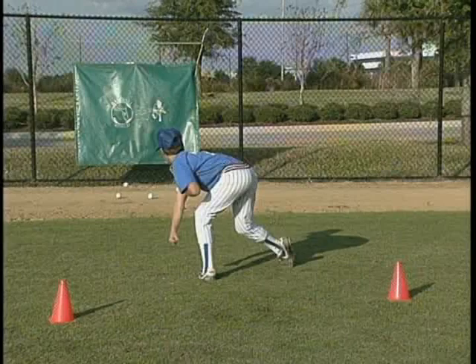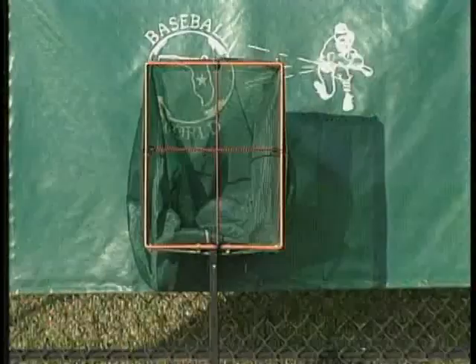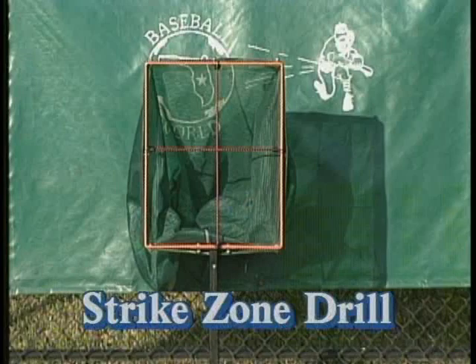After our instructors feel the student has a sound mental picture and physical feel of the proper pitching techniques through both the six-step drill and the tarp drill, it's time for a test of his abilities in the strike zone drill.